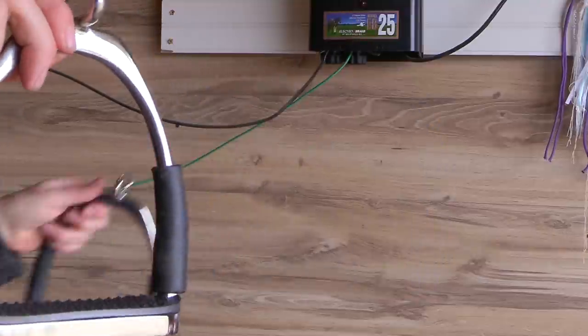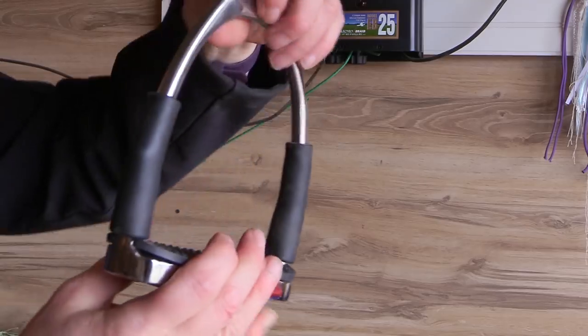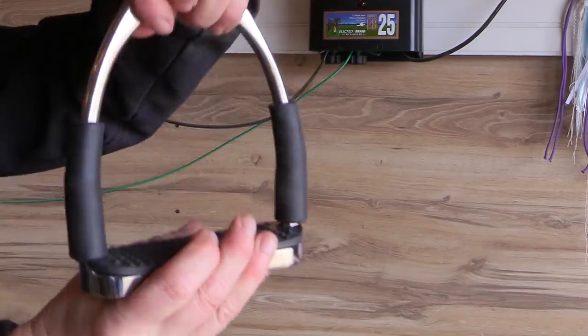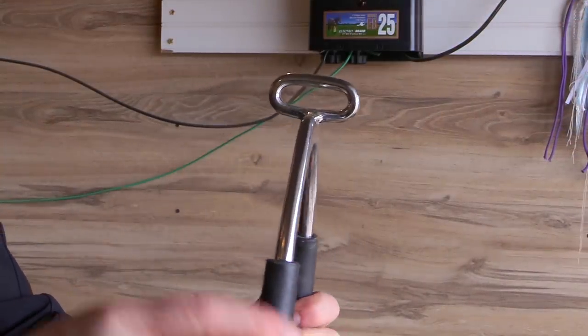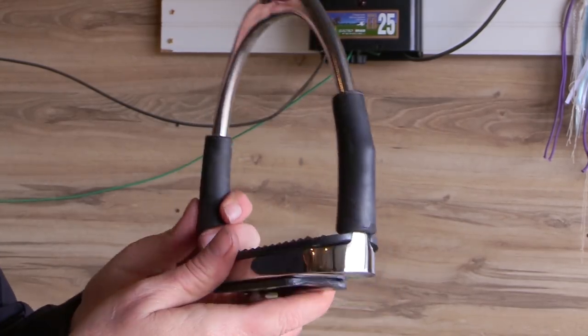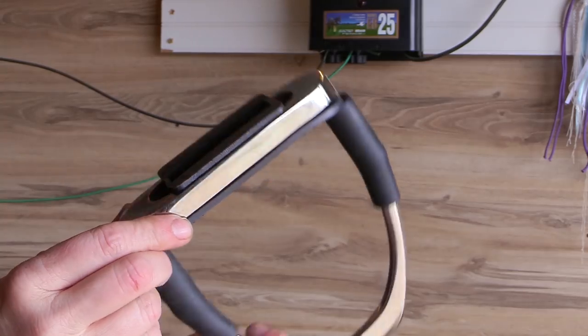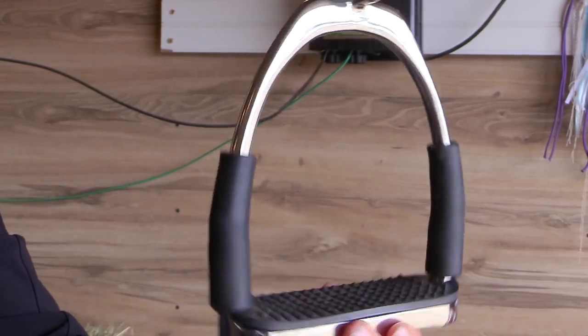If you don't have that much money to spend on a stirrup, I found this option. It's very similar to the MDC Ultimate stirrup, but I found these stirrups on eBay and they were $39.95 — yeah, 40 bucks for a pair of stirrups. What I like about these is that they are the jointed style, so they have a little bit of movement when you're in the tack. But the thing I like best is how they attach to the stirrup leather.